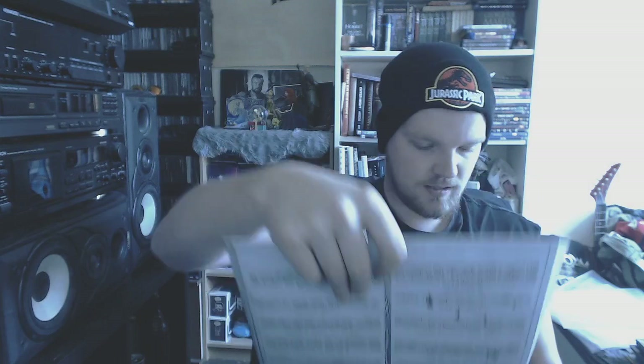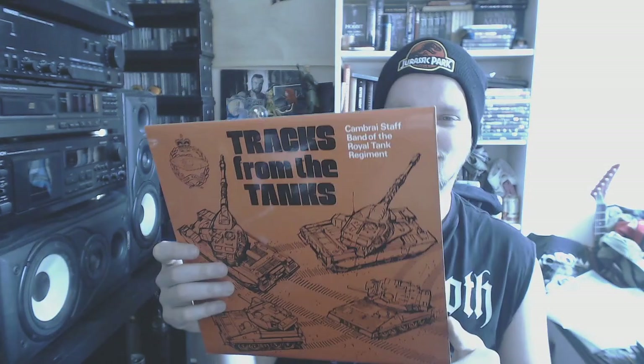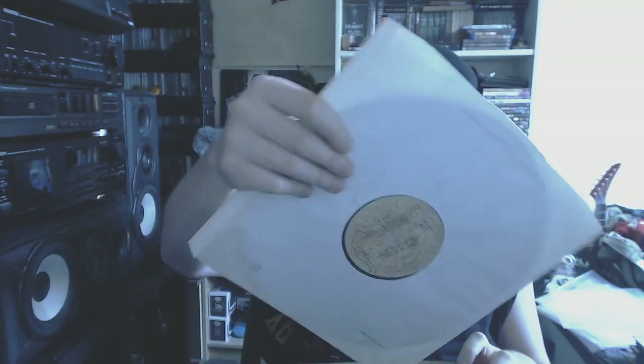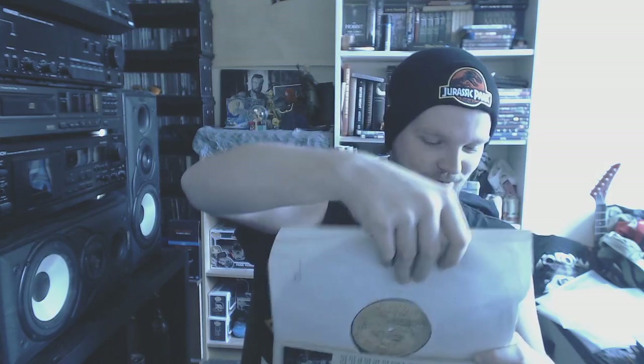Then we got my most random record that I own — Tracks from Tanks. I don't know what this is — I believe it's marching music or something. I haven't spun this, I don't know if it's even playable. It's military music. My mom got it for me from a flea market, so yeah — thanks mom.